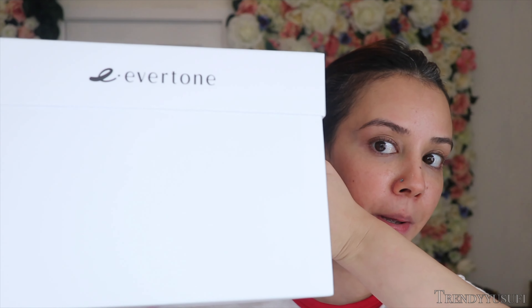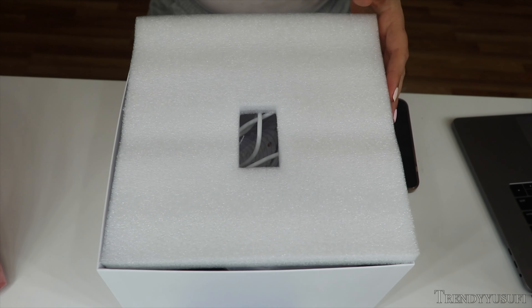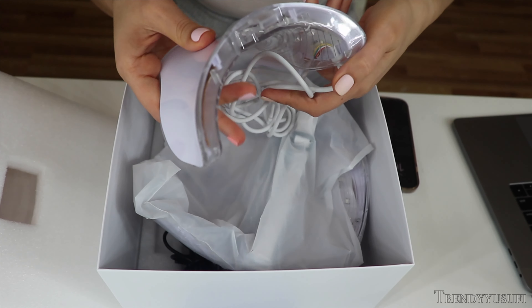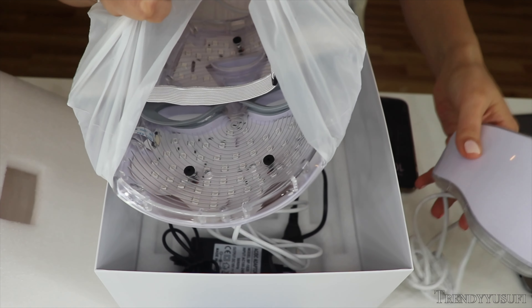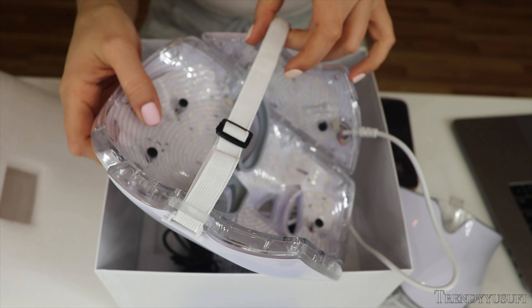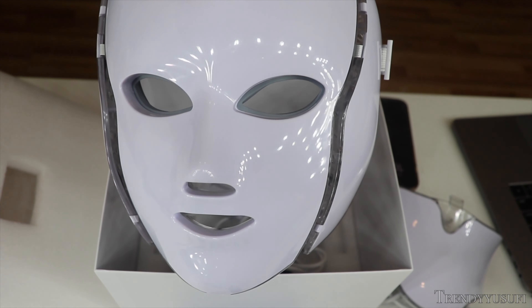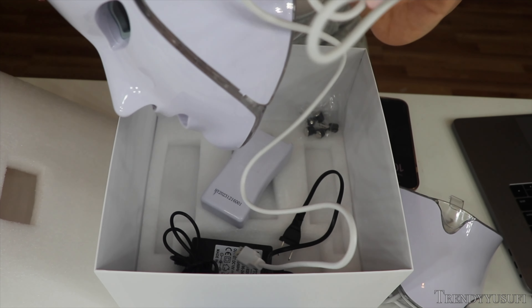You guys notice this box is already open — that's because I already used it. This is the cover. I already opened it, so it comes with a little styrofoam casing. This is the neck piece that you put on the mask. The mask is in a little plastic bag. This is the mask. It comes with a little elastic here that will go around your head to basically secure the mask over your face. And then it also comes with a wire.